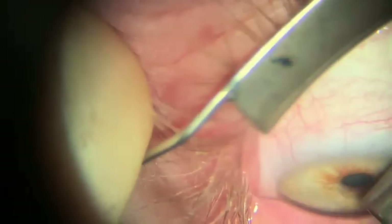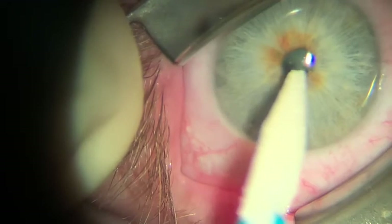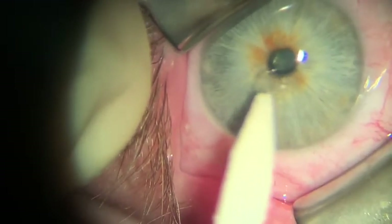After putting some numbing drops into the patient's eye, you'll want to put a lid speculum in so the patient doesn't blink on you. Then using a wax cell, you can start to remove any loose epithelium overlying the solismine nodule.